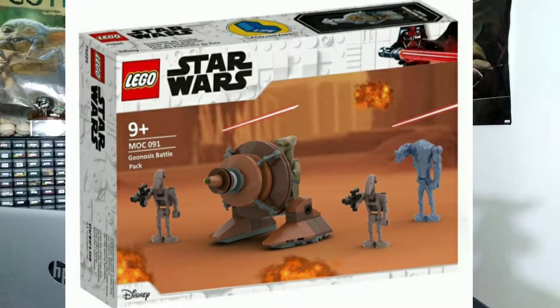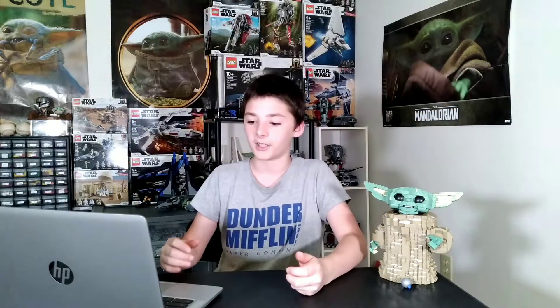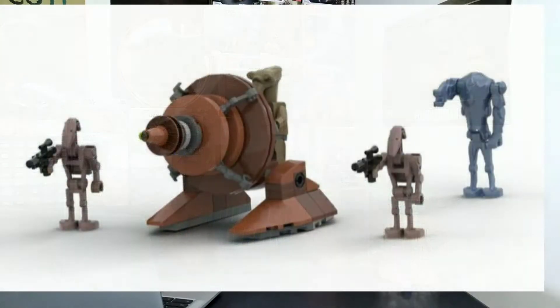The next battle pack we're going to take a look at from BrickWizard is this Geonosian battle pack. I really like the idea here. This battle pack would probably be like $10 or $15 if they ever released it, because it only has like that Geonosian kind of turret thing. I would not see this being like a $30 battle pack if they were to release this.